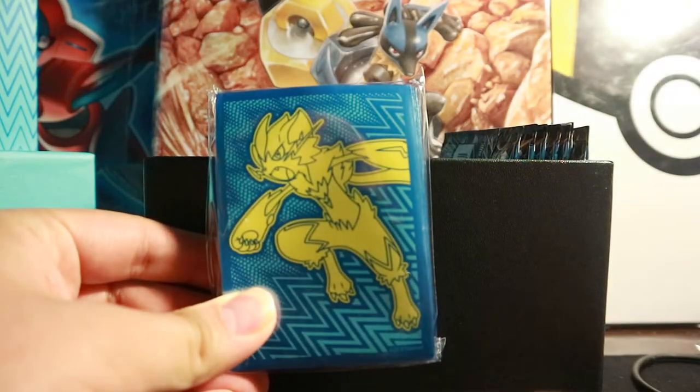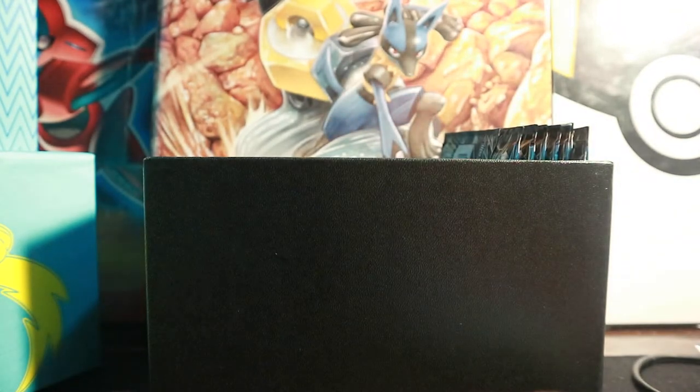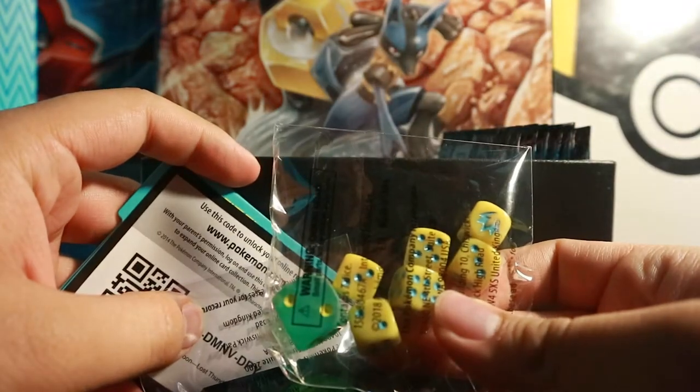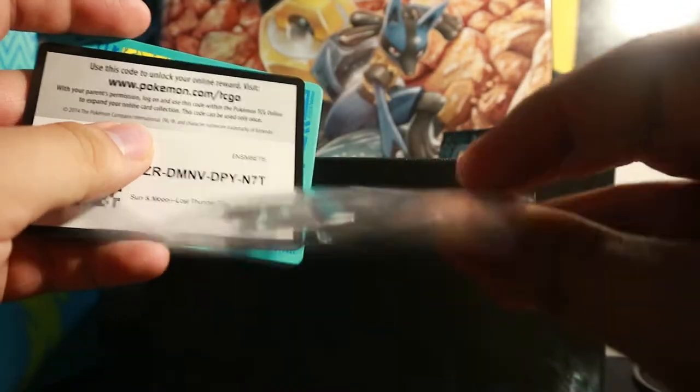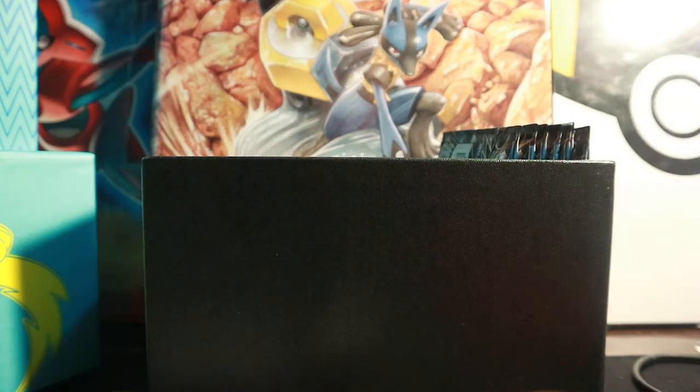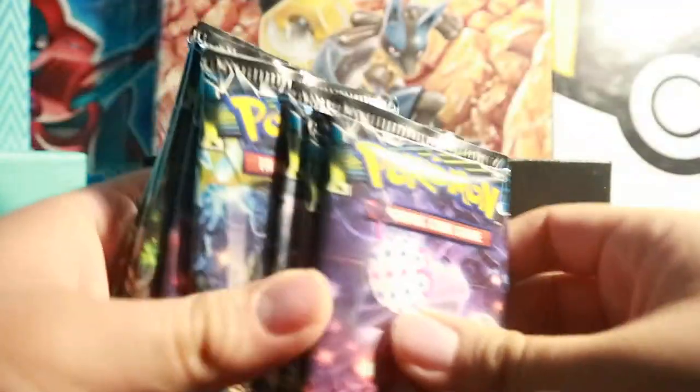Look at that! So of course we're going to take these two off. Right off the bat we have our sleeves, as usual — very nice sleeves, always love to pick up sleeves. We have our energy cards, the dice, the poison marker, the GX Marker — very nice — the code card, and the deck dividers. I actually think the dice is very cool. And then we have our eight Lost Thunder booster packs. Awesome sauce.